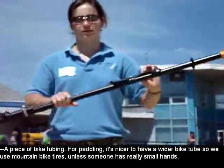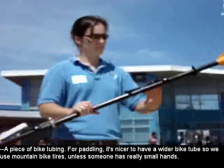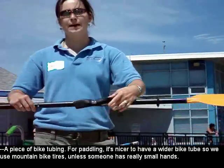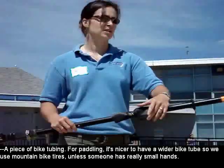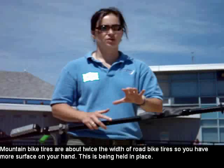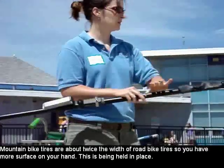For paddling, it's nicer to have a wider bike tube, so we use mountain bike tires, unless someone has really small hands. Mountain bike tires are about twice the width of road bike tires, so you have more surface on your hand that's being held in place.